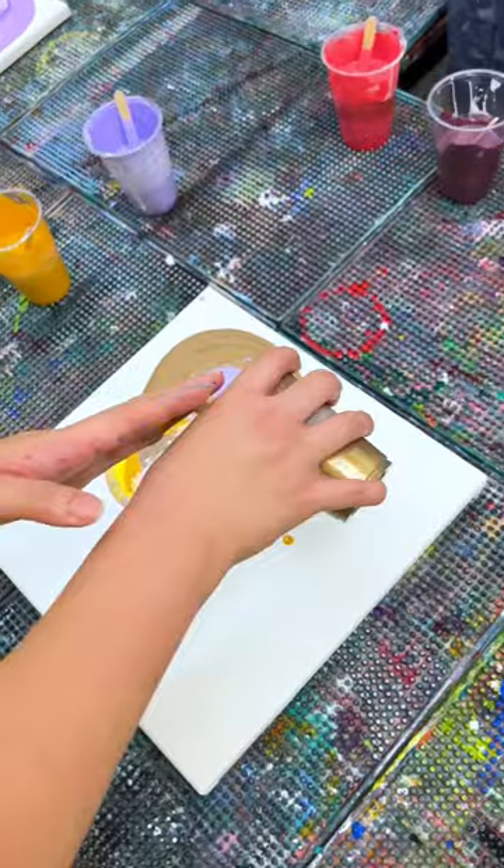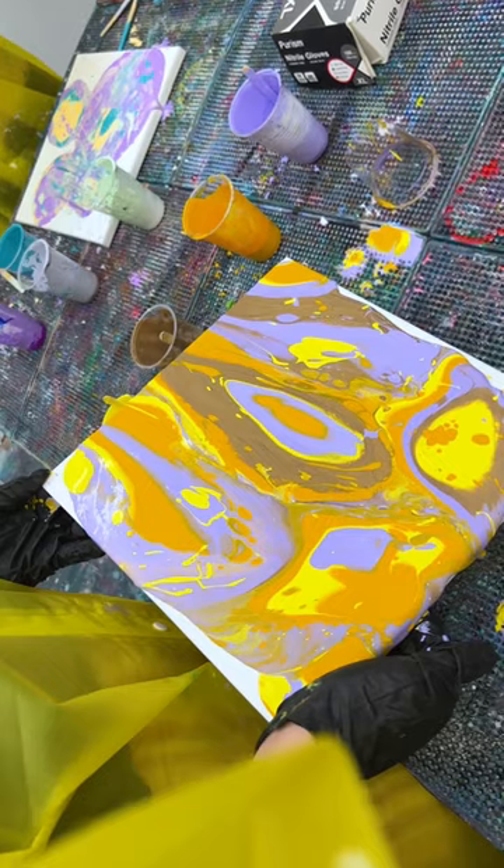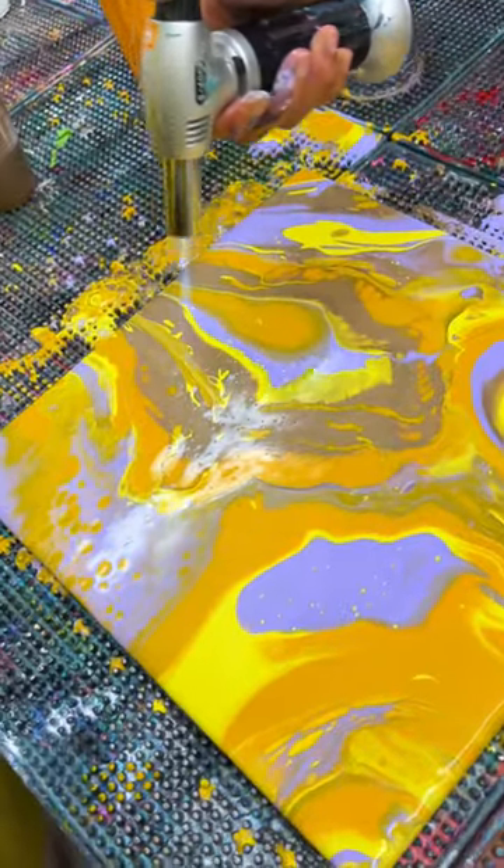Then all of us came together to make fluid art, using acrylic paint, silicone, and a small flame to make these incredible patterns.